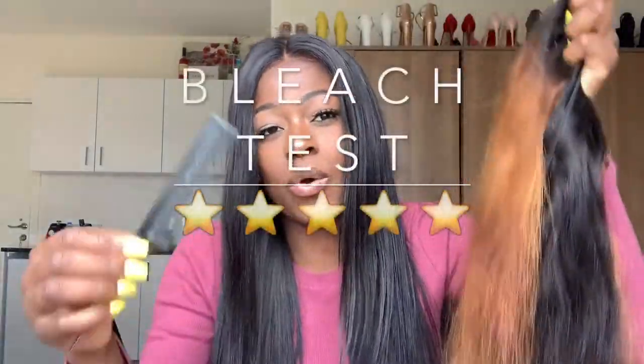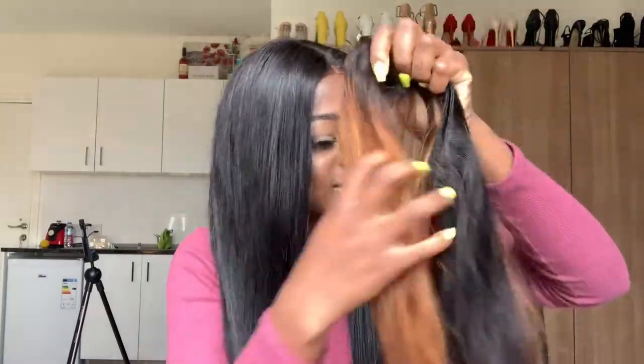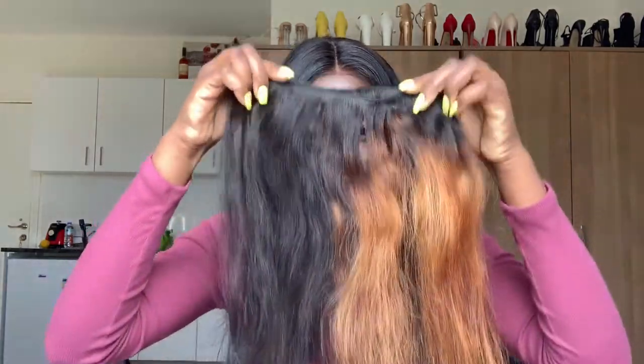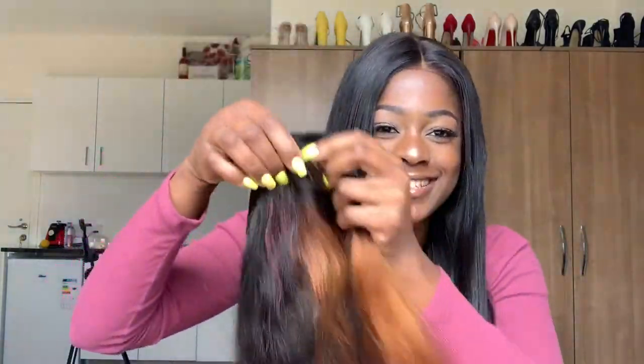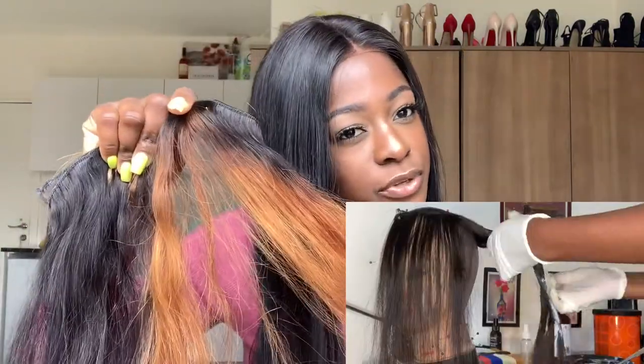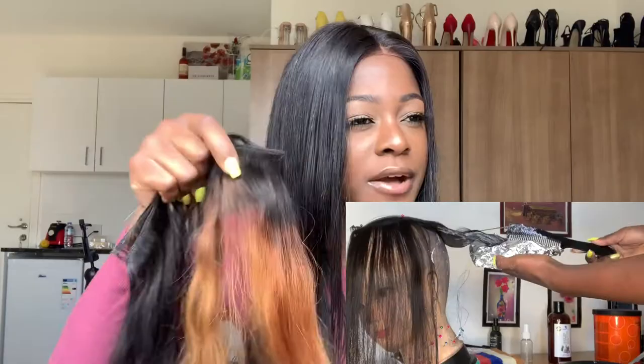So this is the part I bleached. I decided to test how good this hair can hold bleach. This hair is still soft, it's not shedding at all, because I bleached it especially. It's still full, still the same texture as the black side. I bleached this hair with 40 volume developer and left it in foil paper for about 30 to 40 minutes, and this is how it is.